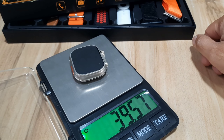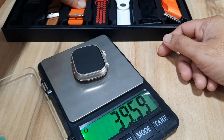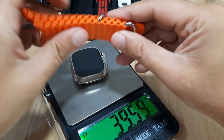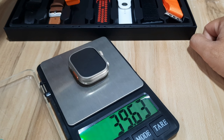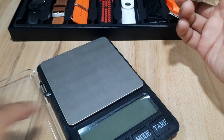We have 39.57 grams for the watch body. So depending on the strap — for example, with a common ocean strap or silicone strap, we have 59.57 grams, so almost 60 grams.